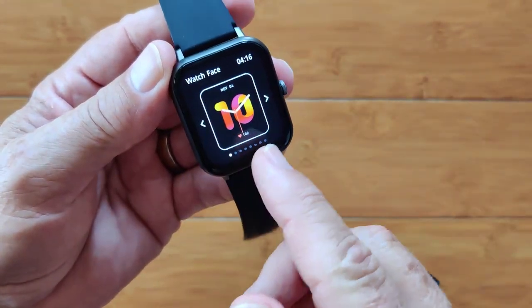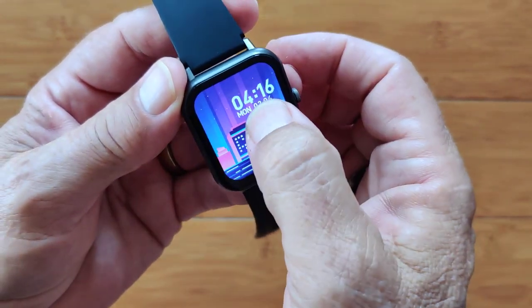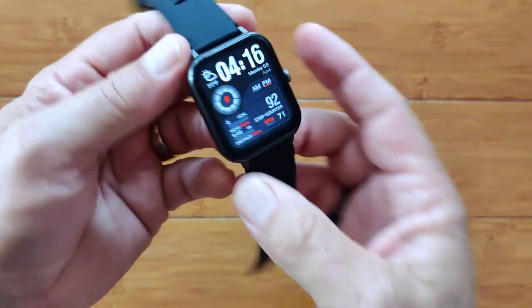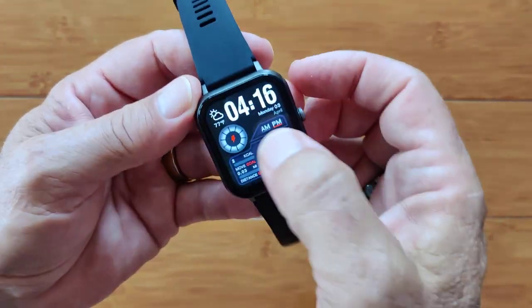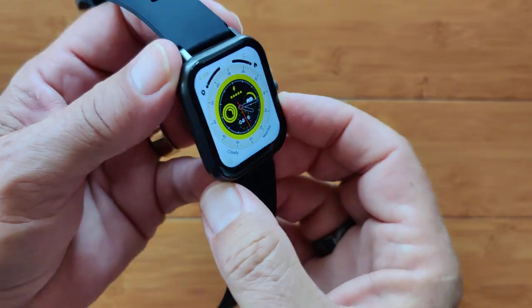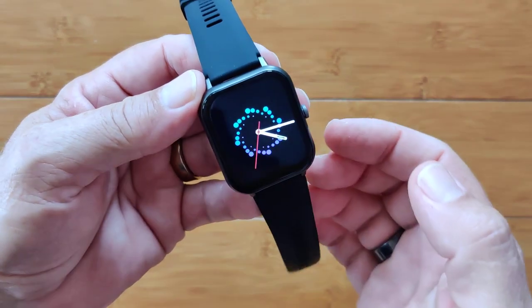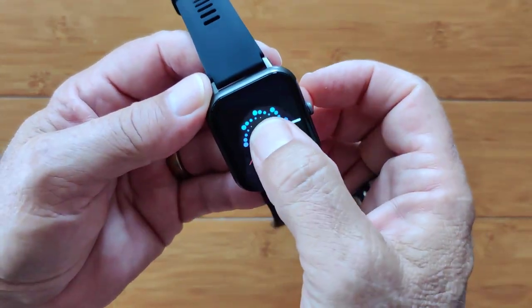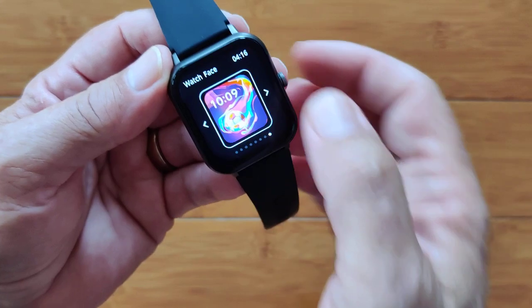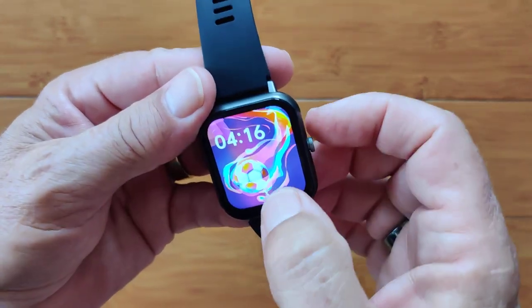Let's run through the watch faces. The first one is very colorful. Here's another with a city scene and digital time. Another one uses the edge-to-edge capability to really show how big the screen is. Here's a bright white one with more information — look how washed out that is even on almost the lowest setting; it's a very bright watch. There's one with some fun pizzazz for nighttime, another digital one, and one with a soccer theme that was downloaded from within the app.